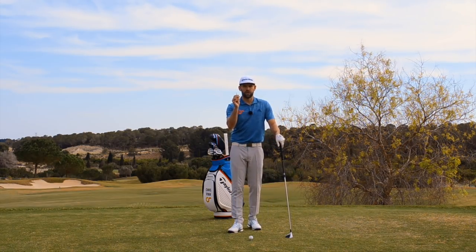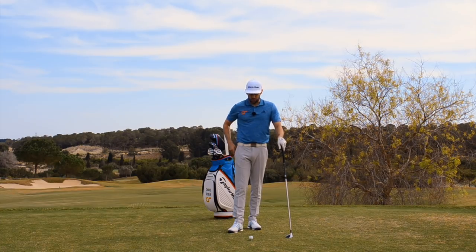That is one of my favourite drills for grip — very visual. And hopefully you've all got a T-peg in your golf bag.